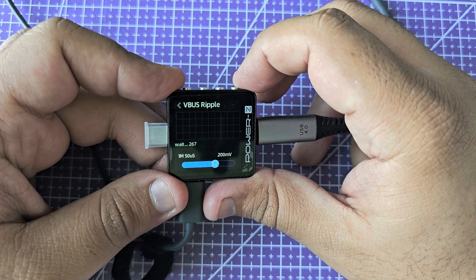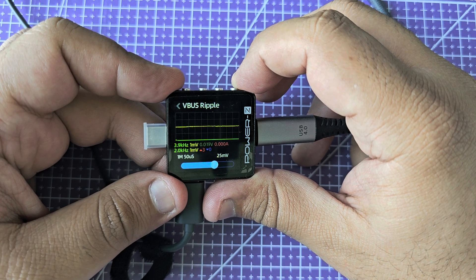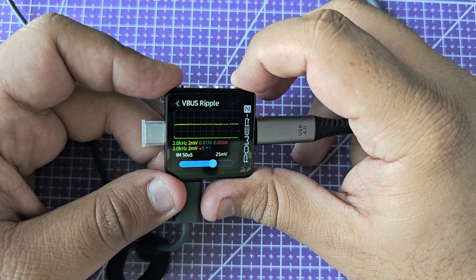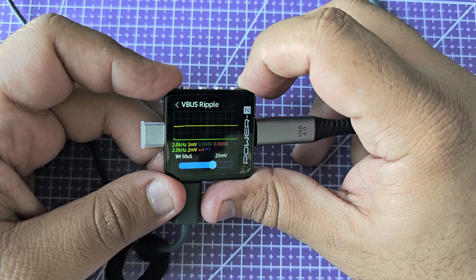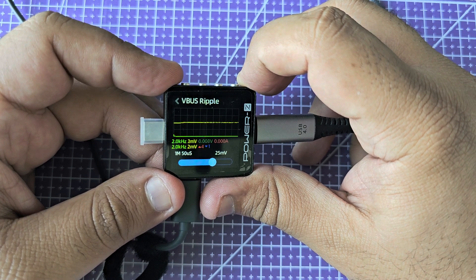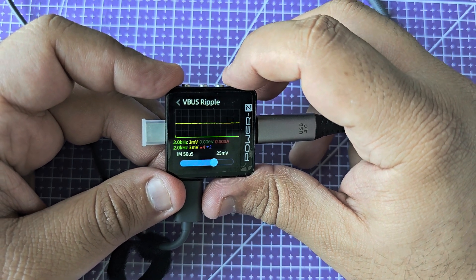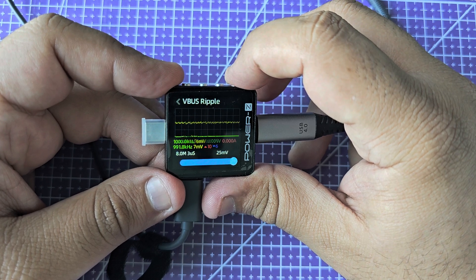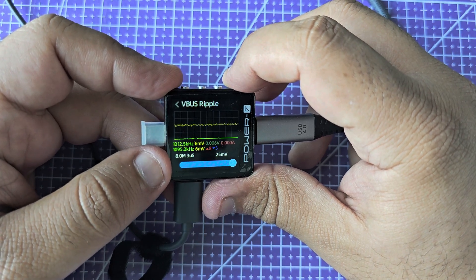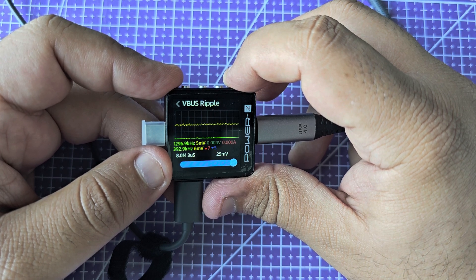It's doing the measurement — let's give it a few moments. There you go. It's telling you — even though right now it's not a totally fair way to measure ripple because we don't have a load on the other side — it's seeing ripple at 2 kHz of up to about 2 millivolts. Here I can change the resolution, so I'm telling it to take more samples, up to 8 MHz, and you can see it's picking up a bit more ripple than before.